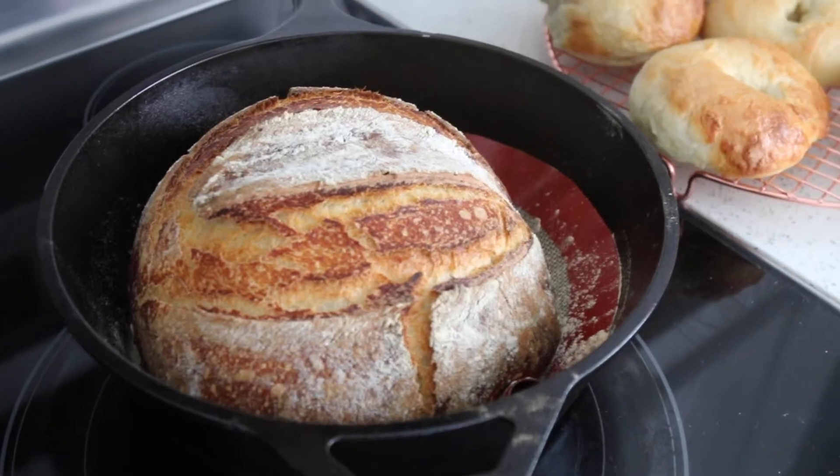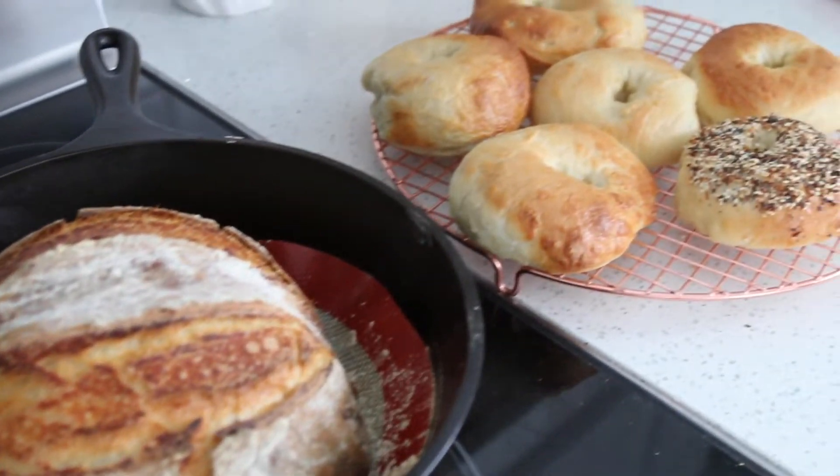Hey guys, today's video is going to be my weekly bread baking routine. This is sort of like a sourdough 101. I'm going to be showing you how I make a sourdough loaf and also sourdough bagels. This is something I do every single week and I'm so excited to share this with you.